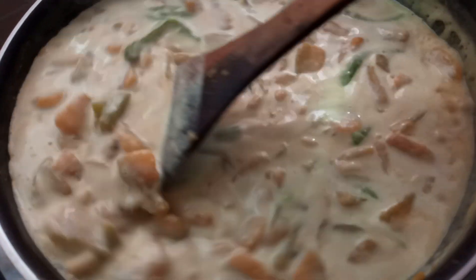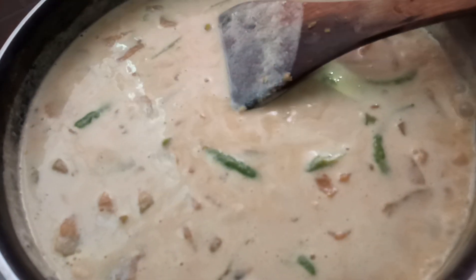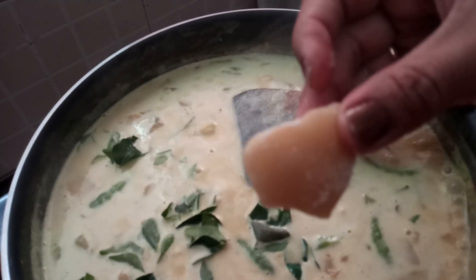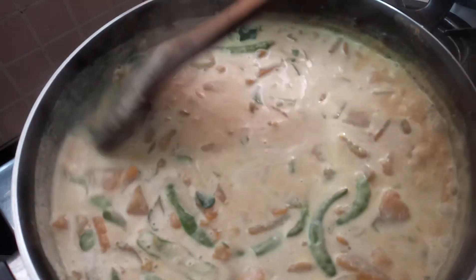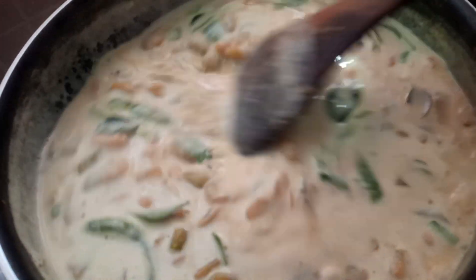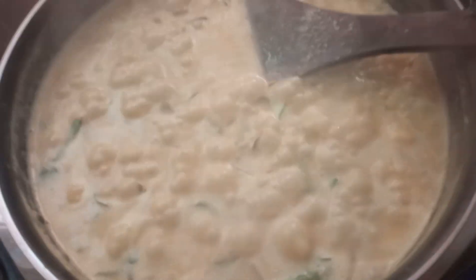If you want to cut it off, you will need to cut it off. We will cut it off. I am going to add a little bit of milk powder in a high flame and add a little bit of milk.